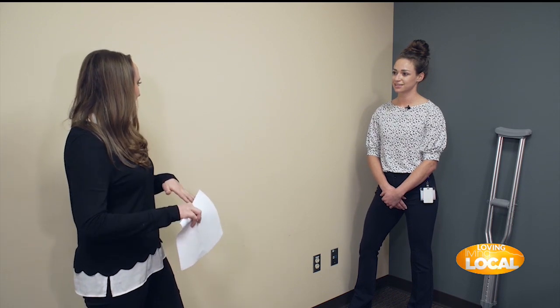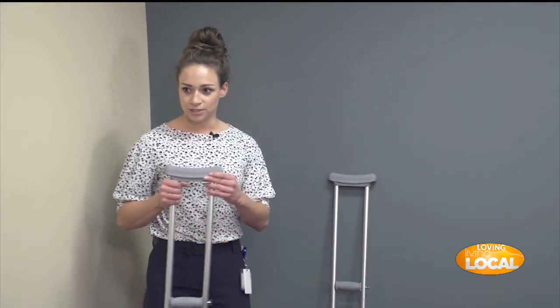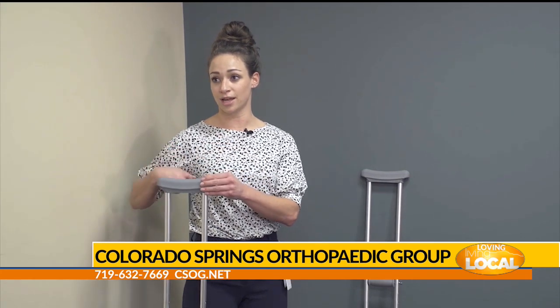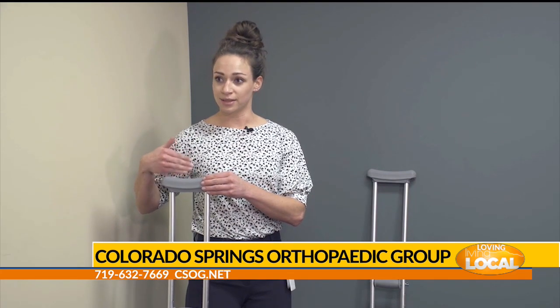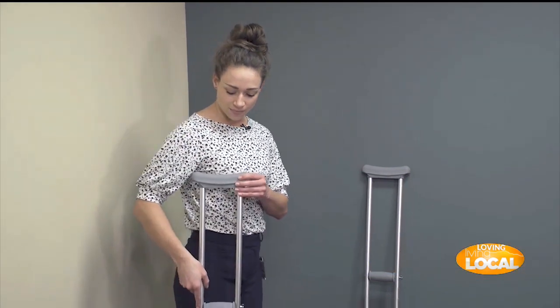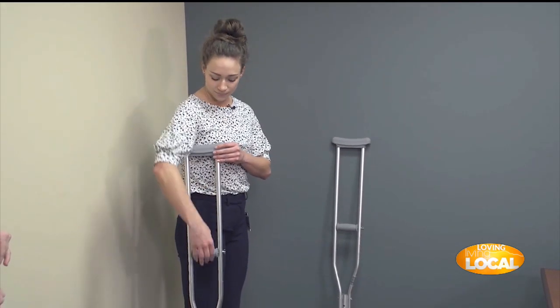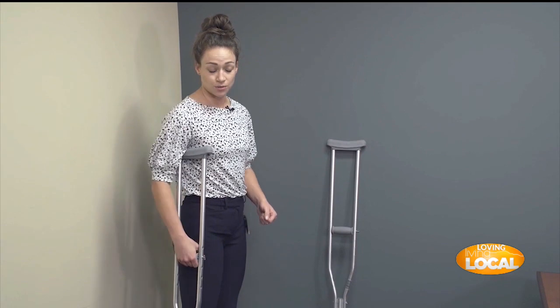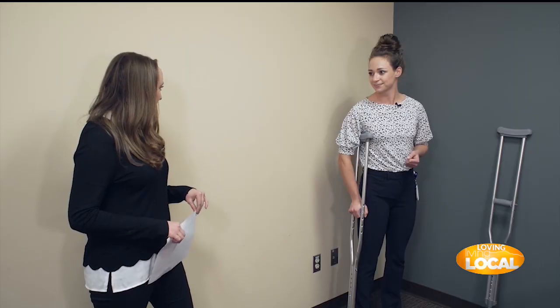To make sure crutches are the right height, the top of the crutch should sit two to three finger-widths below the armpit. You don't want it right underneath the armpit because you'll compress lymph nodes, arteries, and muscles. You also want to make sure the crutch allows a slight bend in the elbow, so that if you stumble you won't hyperextend your arm.